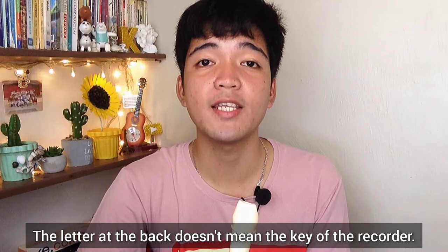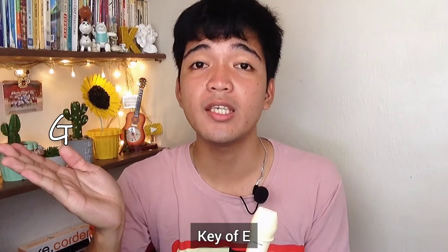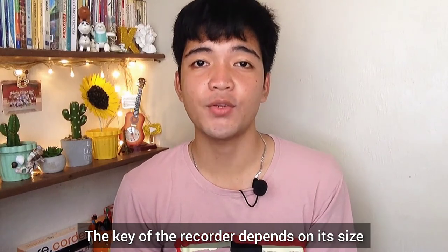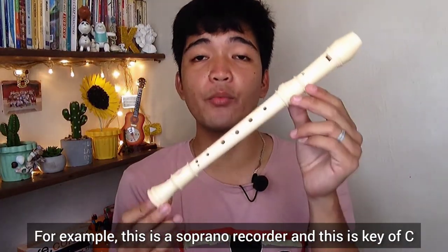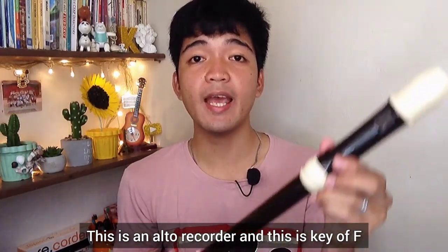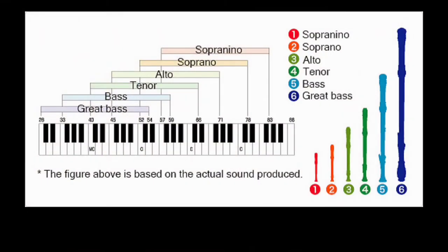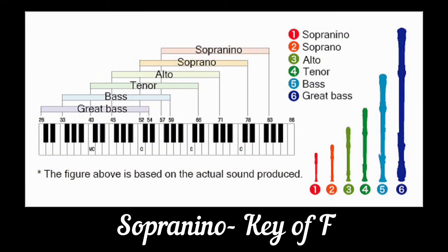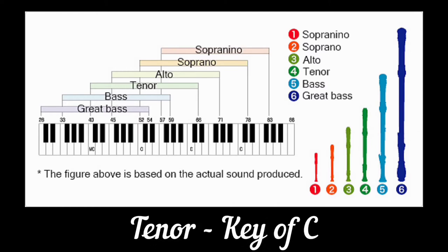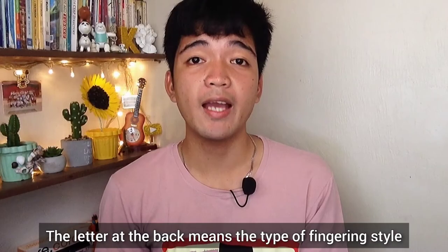The letter at the back does not mean the key of the recorder — it doesn't mean you have key of G, E, or B. The key of the recorder depends on its size. For example, this is a soprano recorder and this is key of C; this is an alto recorder and this is key of F. The sizes are: sopranino is key of F, soprano is key of C, alto key of F, tenor key of C, bass key of F, and great bass is key of C.